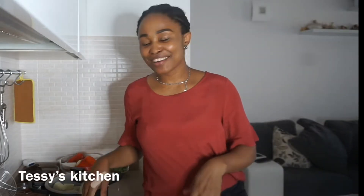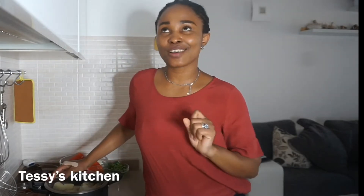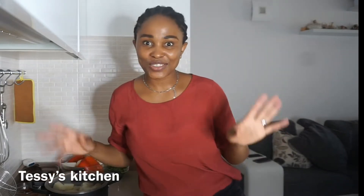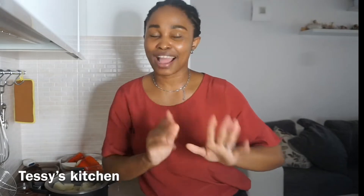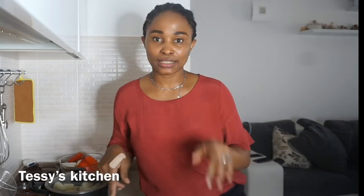Hi guys and welcome back to my channel. In this video I'm going to be showing you how I prepare porridge yam. I saw this recipe on my friend's Love Matters channel and I was craving yam, so I headed to the store. I'm going to be following her recipe but modifying it a little bit. I'll be linking her recipe in the description for you guys to see.